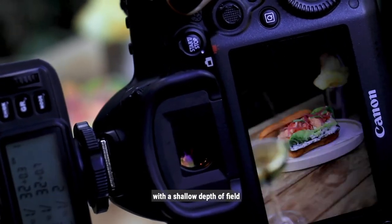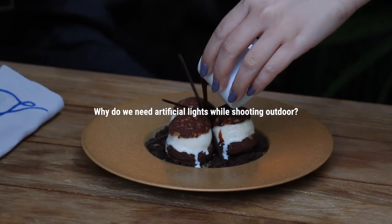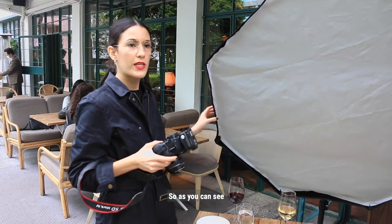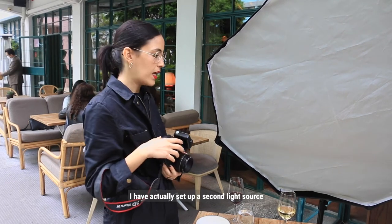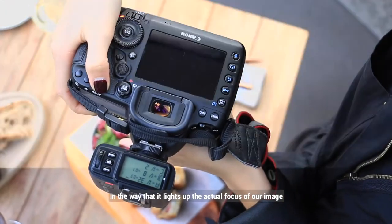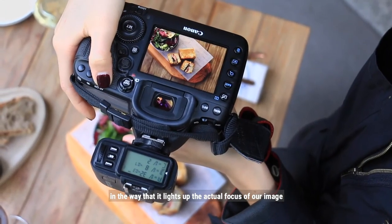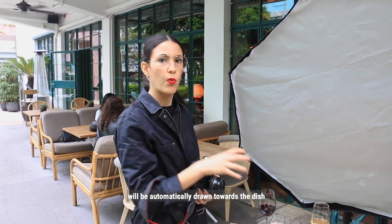With a shallow depth of field, so it gives a cinematic effect. As you can see, even though today we're shooting outside on a beautiful day, I've actually set up a second light source in the way that it lights up the actual focus of our image, which is the dish. Our eye, when we see the image, will be automatically drawn towards the dish.